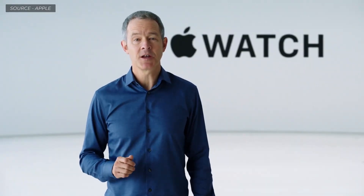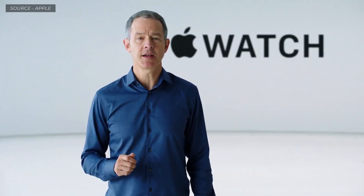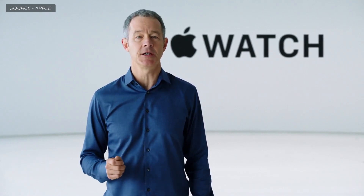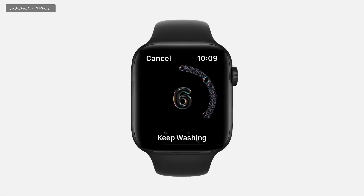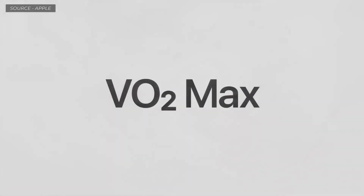This year, watchOS 7 adds several important health features. The new sleep app uses motion sensors to track your sleep. Automatic hand washing detection recognizes the motion and sound when washing your hands and encourages you to continue for the recommended 20 seconds. watchOS 7 also uses your motion and heart rate to measure a lower range of VO2 max values.